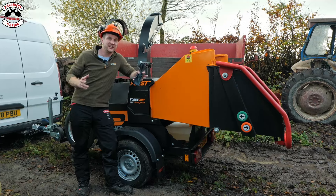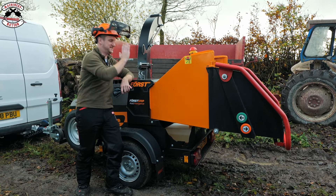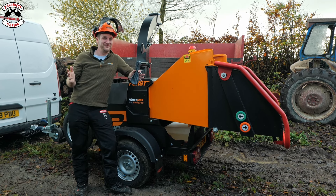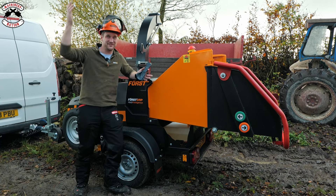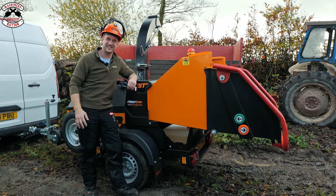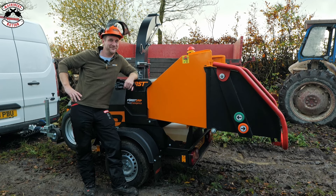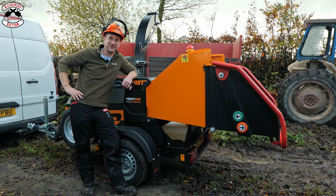The guys at Wessex Tree Surgeons have very kindly put on a nice bit of timber for us today to send through this amazing new model of Force chipper. We'd also like to thank Oregon, who have now sponsored our channel. We've got all their PPE on, so you'll be seeing a lot more of that. Anyway, let's send some timber through this chipper and talk about some of the specs as we go.